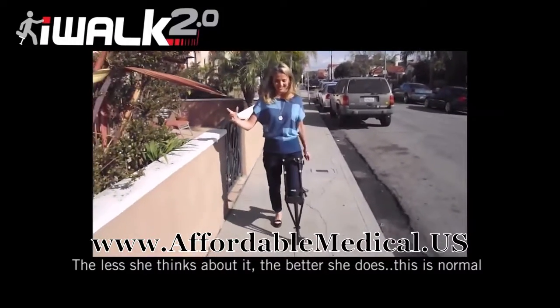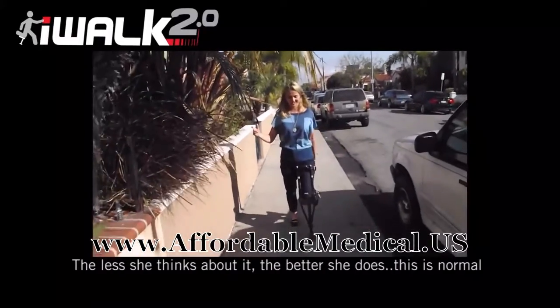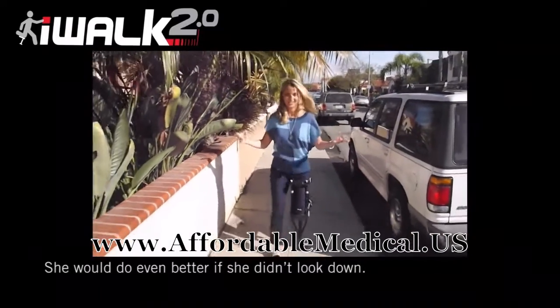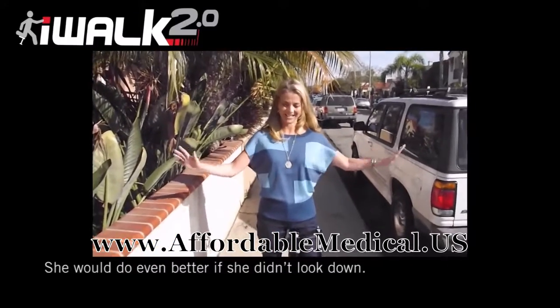My friends at work will be very excited. Coffee! I can see myself standing up at work doing a presentation. No problem. Yay, I'm good.